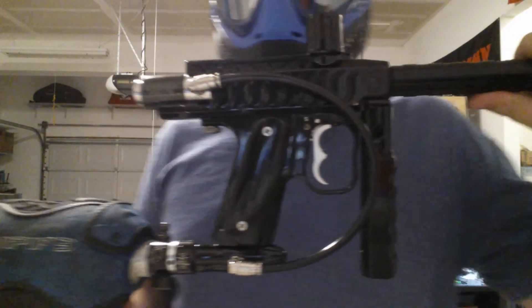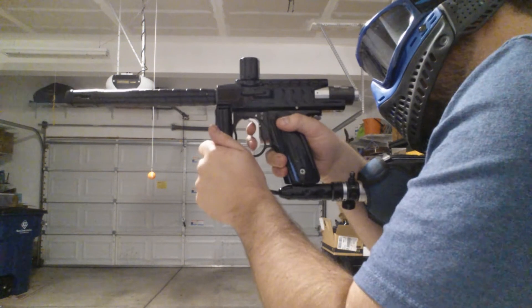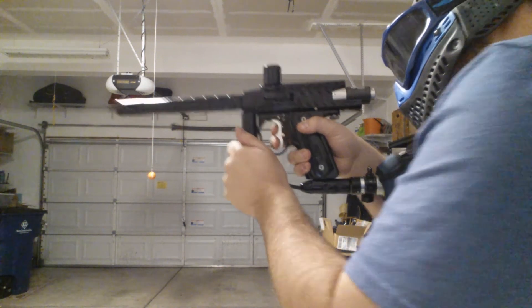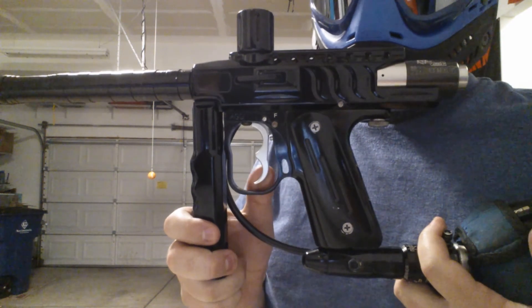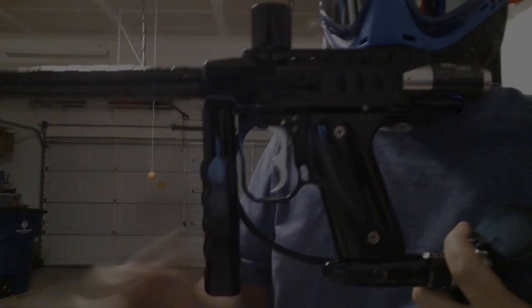Let me show you what it can do. It has a very sensitive trigger. It RTs really well and fits it up for the next. There you go.